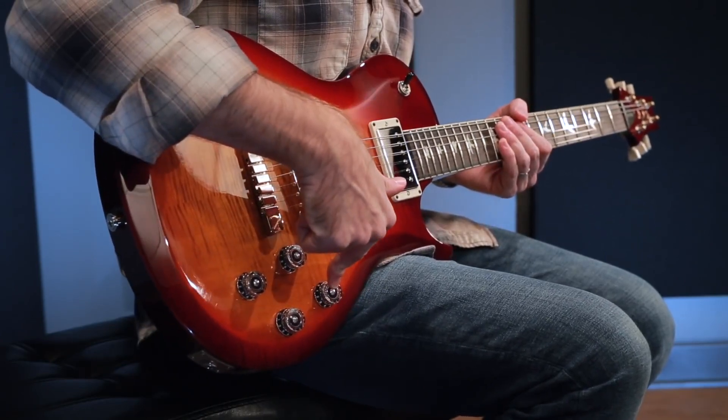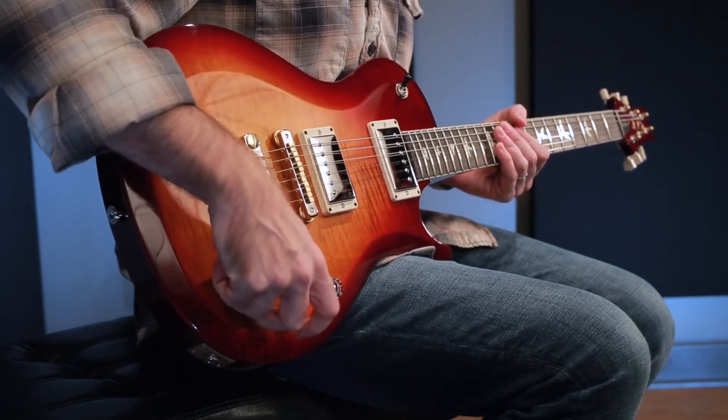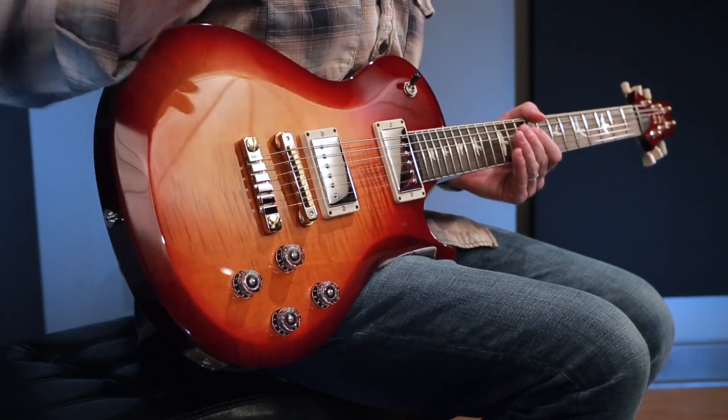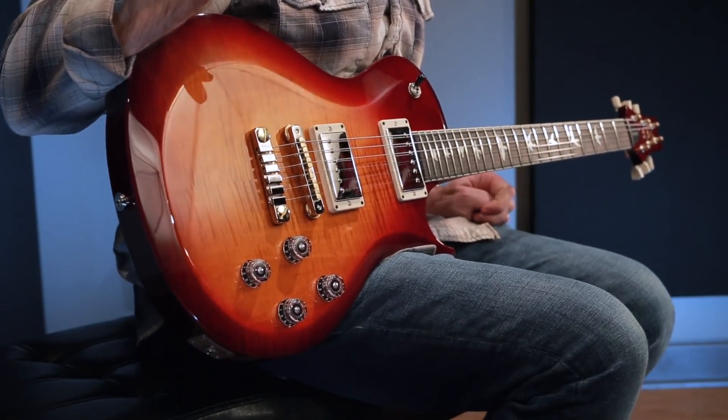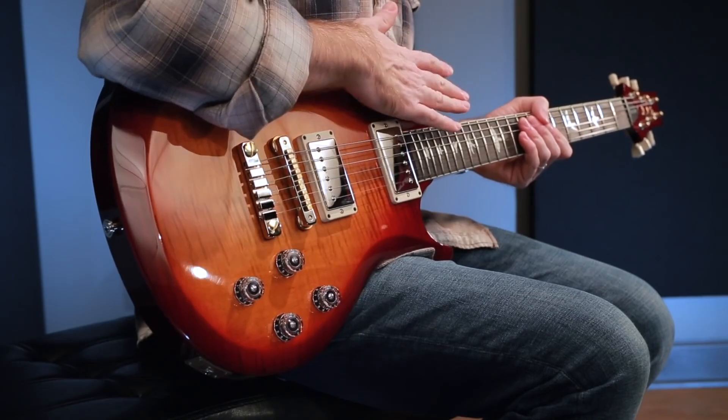The controls are: volume for your bridge pickup, volume for your neck pickup, tone for bridge, tone for neck. Both of the tone pots pull out so you can split the 58/15 S's into single coil. The three-way toggle switch is here on the upper bout.